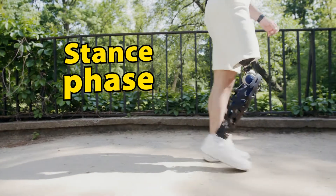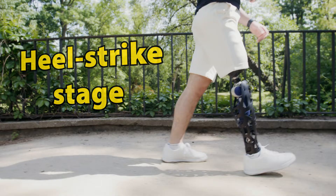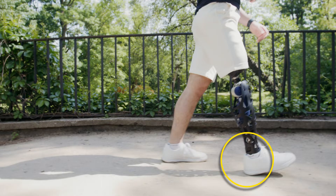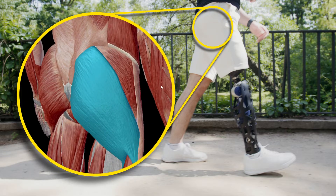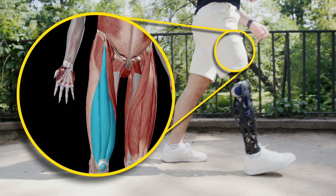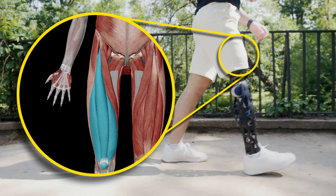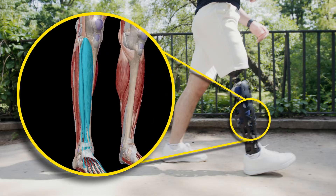First is the stance phase. The stance phase begins with the heel strike stage. The foot hits the ground heel first. During the heel strike stage, the gluteus maximus acts on the hip to control the movement of the leg. The quadriceps femoris extends the leg at the knee and flexes the thigh at the hip, and the anterior compartment of the leg positions the heel.